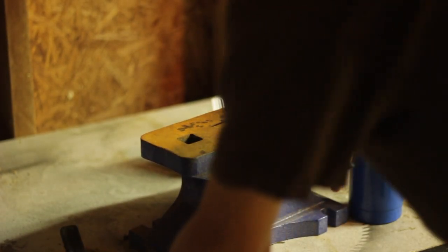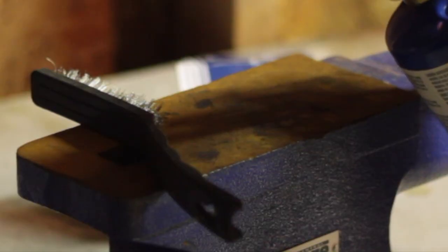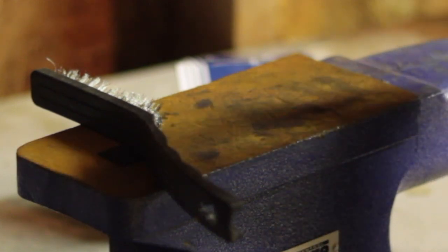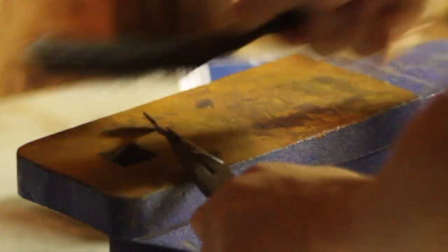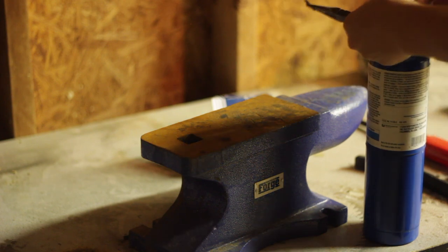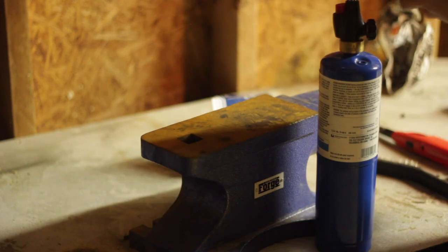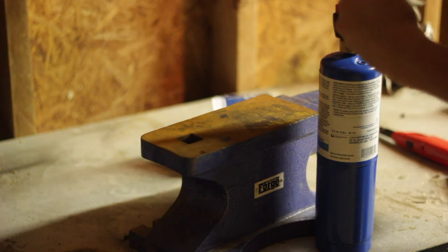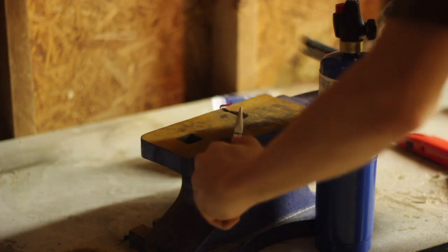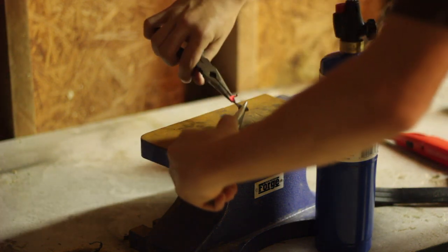Now I'm just going to take this and even it out, then get some of the scale off with a little wire brush. I'm going to clean that up and make it look prettier. I'll even this out and then pull up the hook. Let me get this heated up real good and scrape that — make sure everything's even. It looks like it needs to come over a little bit.